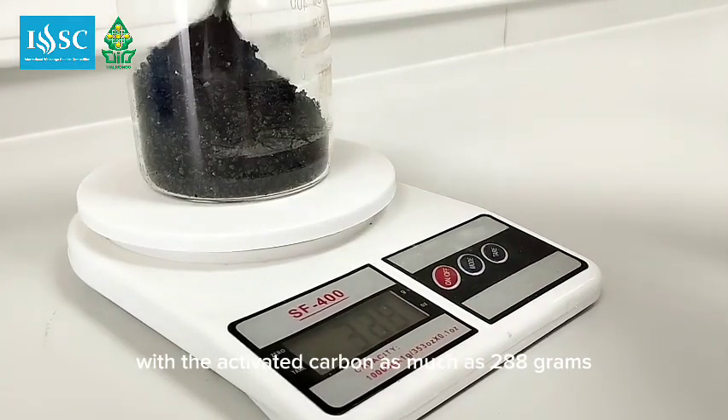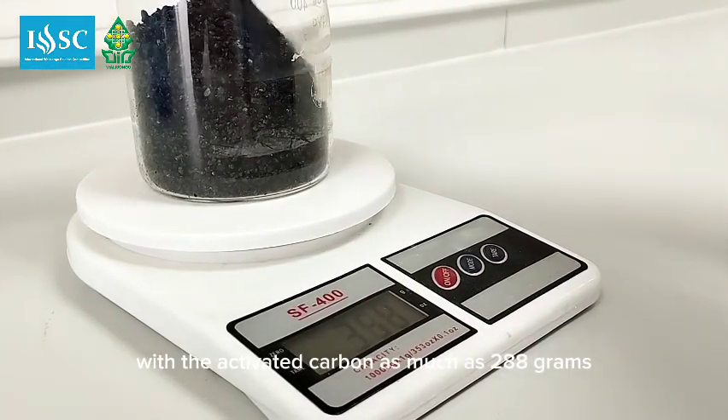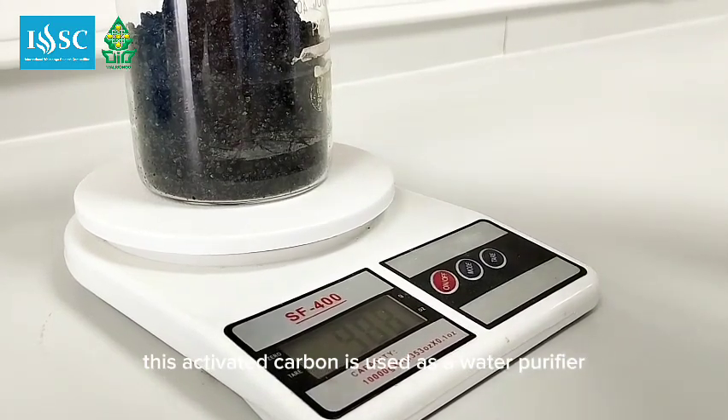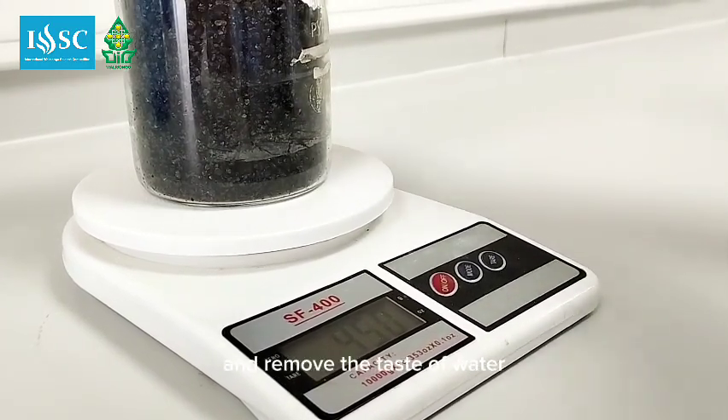Weigh the activated carbon at 288 grams. This activated carbon is used as a water purifier and removes the taste of water.